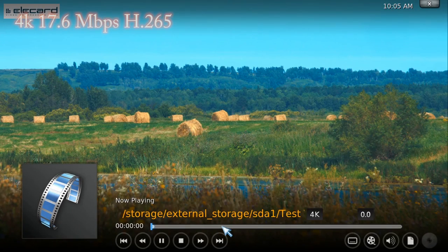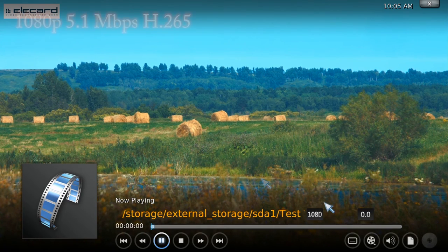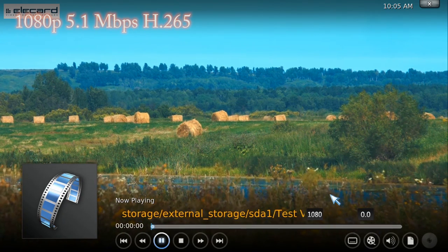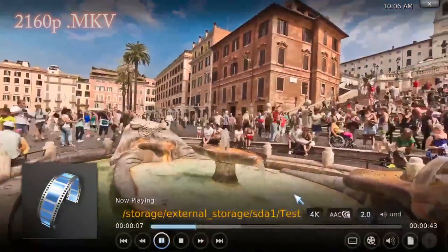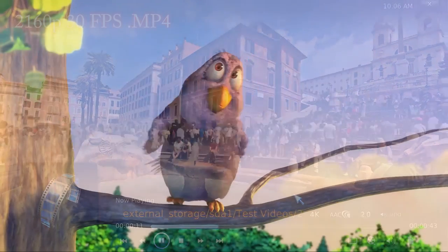I tried some test videos on the pre-installed Kodi 14.2 and got great results. The only problem, as I mentioned before, was the H.265 video playback which was choppy and unwatchable. Kodi runs great with no hiccups and lags, giving us a great user experience.